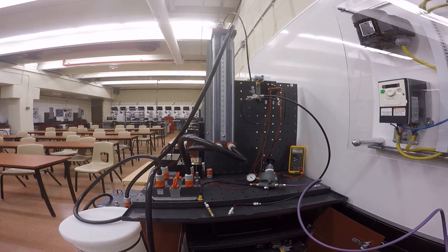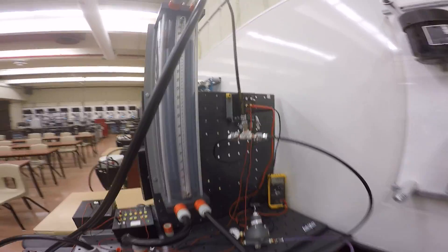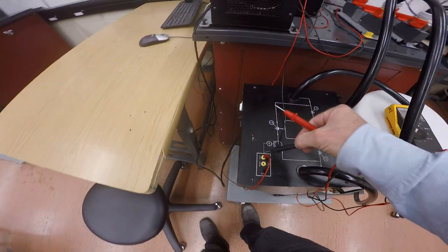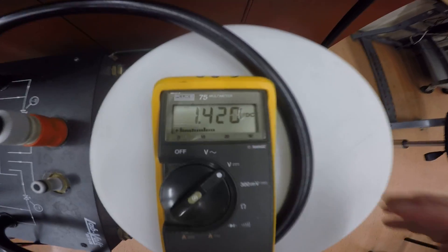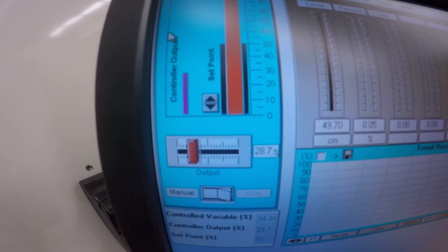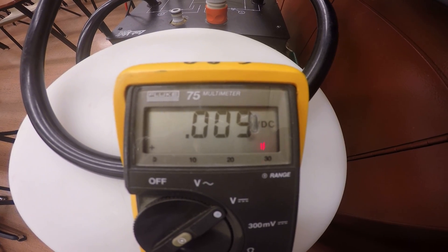Let's look at the bubbler setup. Everything is set up and the computer is talking to the station. The voltage going from the computer to the actual drive — looking between the common and the zero-to-five volt input on the drive — we've got 1.42 volts right now, based on where the wiper is set. If I go down to zero output, the meter shows nothing going to the pump and the pump is not moving.